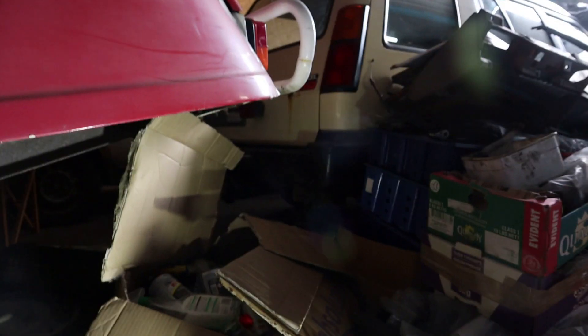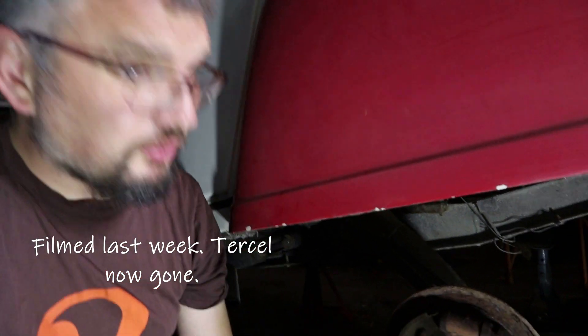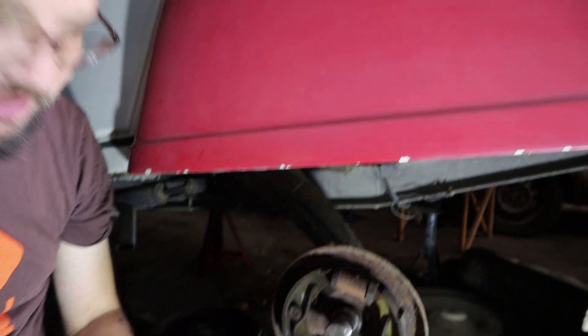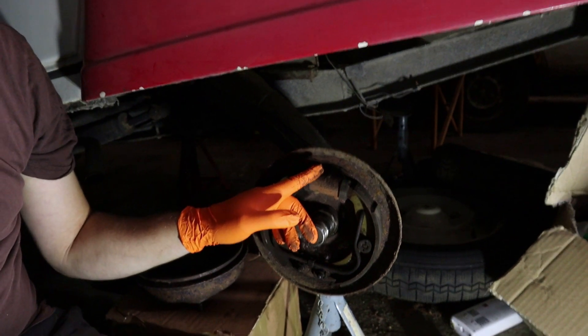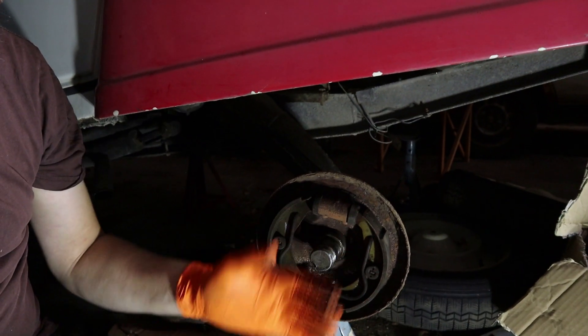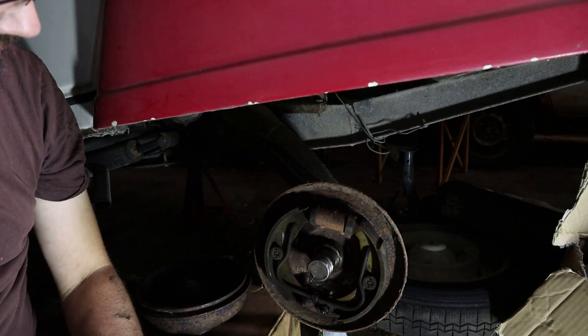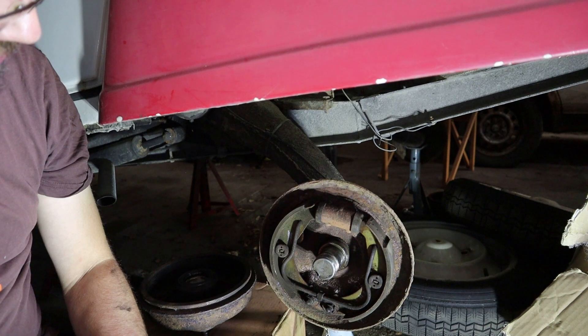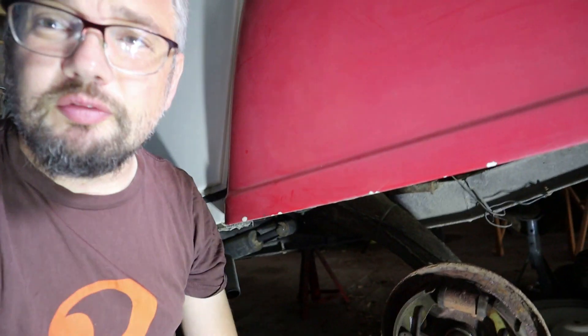I'm waiting for all the Tercel parts and the Tercel itself to be collected today. That should happen soon and it'll give me a bit more working room because it's a bit tight here at the moment. Nonetheless I think I can get started. Stage one will probably be to get the shoes out of the way - that'll be easier. You can change the wheel cylinder without upsetting the shoes, but seeing as we've got to remove them anyway we might as well. I suspect that involves levering them out of there, and then goodness knows how you get them back in.